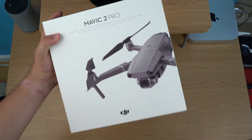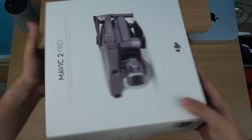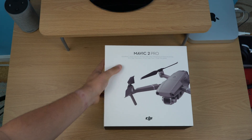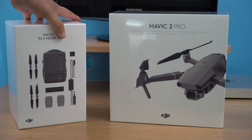Looking at the box, it's pretty boring — kind of an Apple-styled box. It's pretty heavy honestly, and I also picked up for an extra $319 the Mavic 2 Fly More Kit.